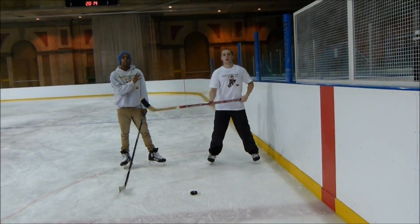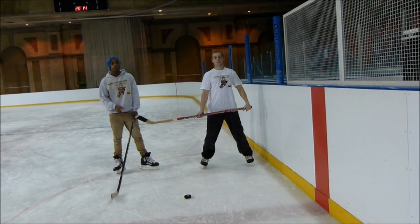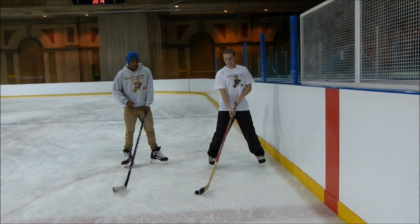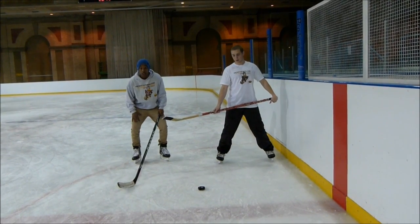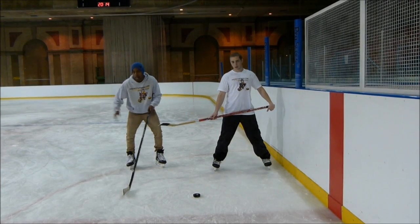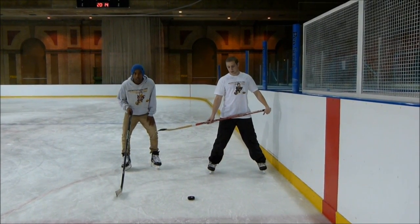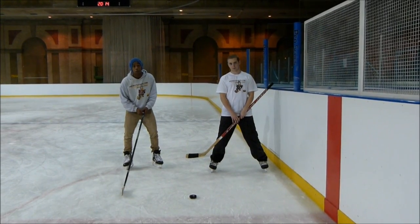What we're going to be taking a look at now is checking a player into the barriers and holding them there long enough to get the puck away from them. We want to remember the same rudimentary points for checking: you want to have a low base. The force you're going to be pushing with is coming from your outside leg, not the inside leg as you see a lot of young players do. That throws off balance and you won't be using the maximum amount of force.